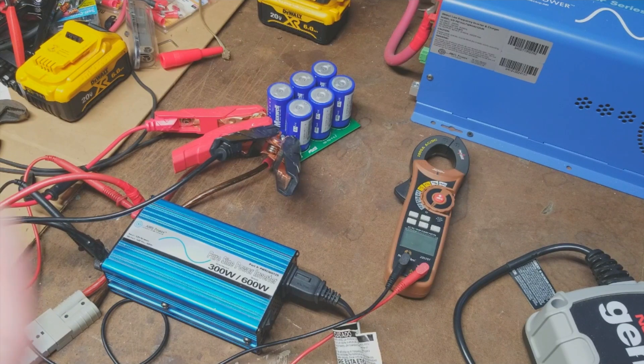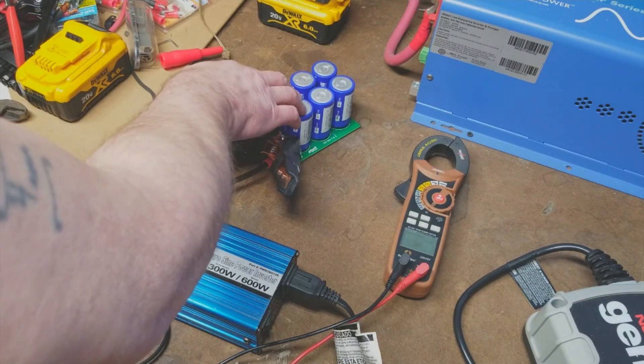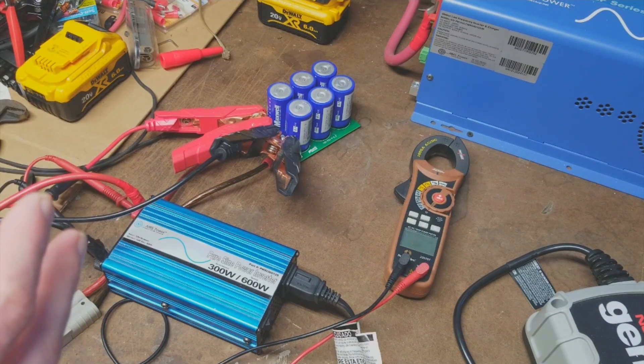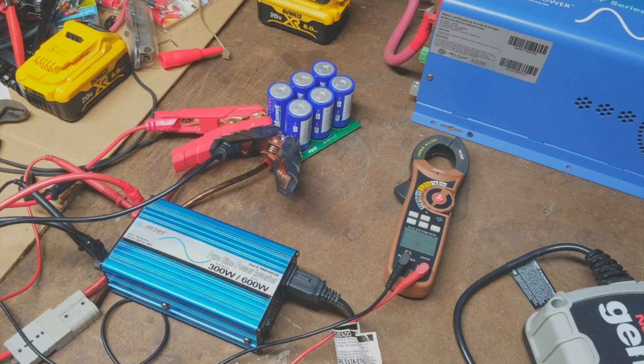Capacitors dump their energy as quickly as possible. So you might turn a device on at 13.6 volts and the voltage might only drop to 13.4 or 13.5, or you might not even see a voltage drop, because the capacitor holds the energy needed to handle that spike, ripple, or voltage drop. The larger the bank, the better it is for capacitive storage — that's what I've learned in my electronics schooling.